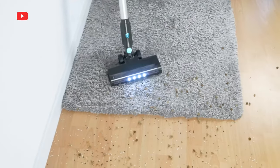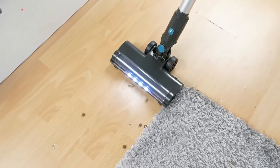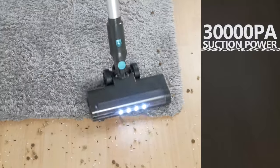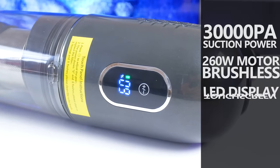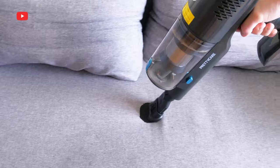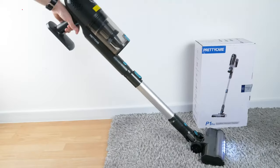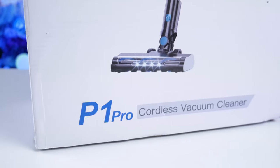What's up, guys! Today, we will test a device that should be in every home – a cordless vacuum cleaner. The new model from PrettyCare has 30,000 Pa suction power, a brushless 260W motor, LED display, touch screen, and up to 45 minutes of battery life. It is probably the most lightweight cordless vacuum cleaner that I have ever tested. So, let's take a closer look at the new PrettyCare P1 Pro vacuum cleaner, and let's start by unpacking it.